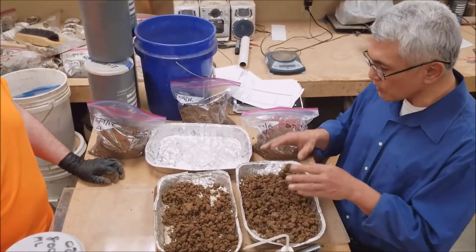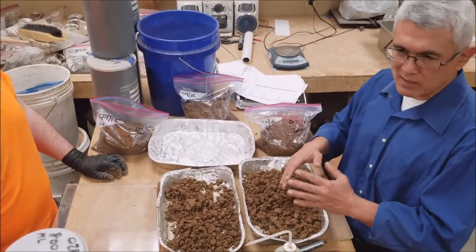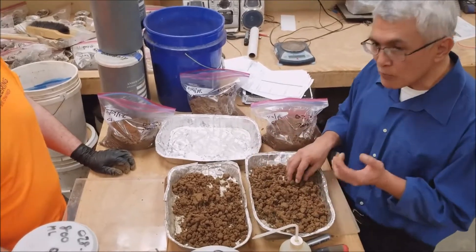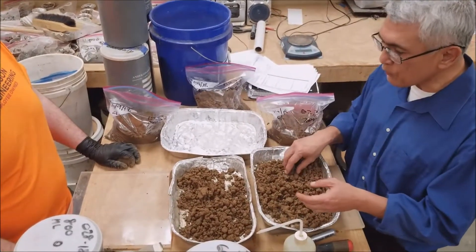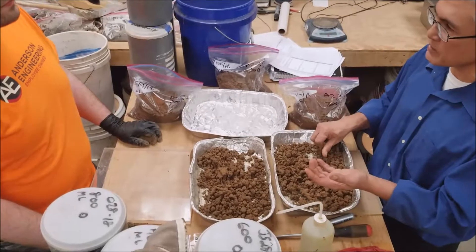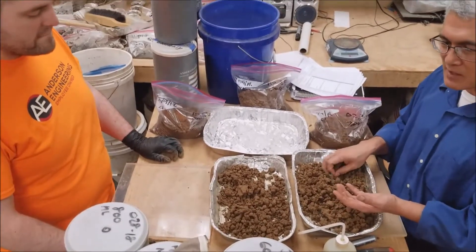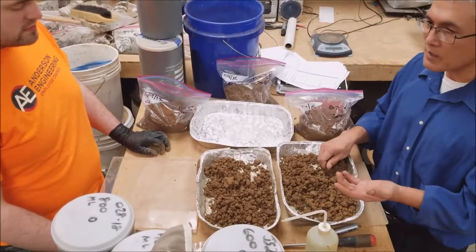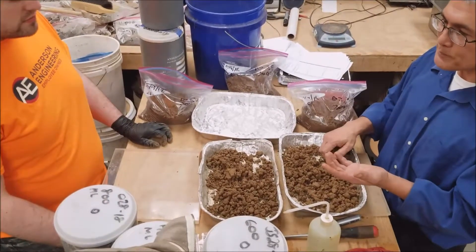We're going to shoot a series of videos on how to prepare these tests, and then tomorrow we'll go ahead and do the field test. The first test we're going to prepare is what we call the cigar test or the Slim Jim test. The technical name in the Army is called the ribbon test.